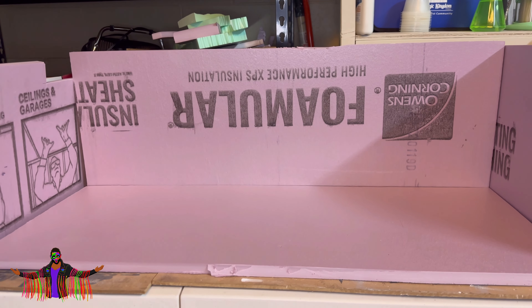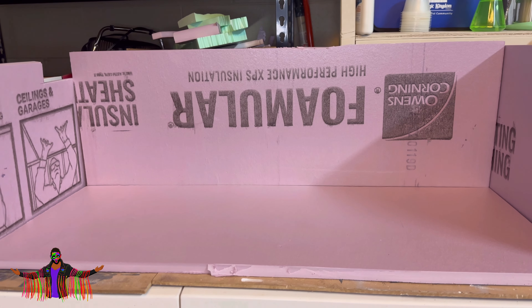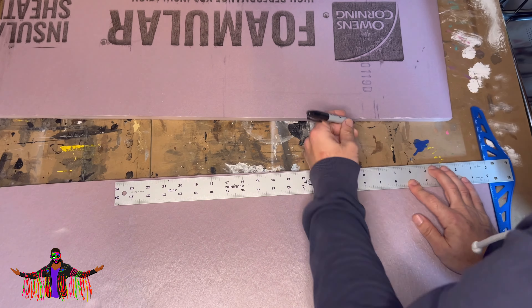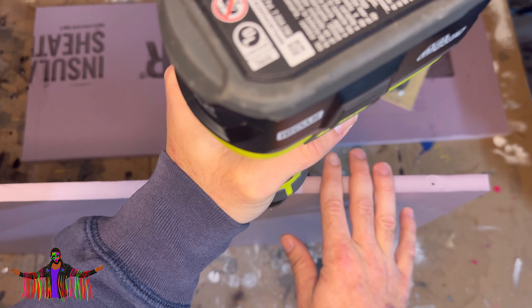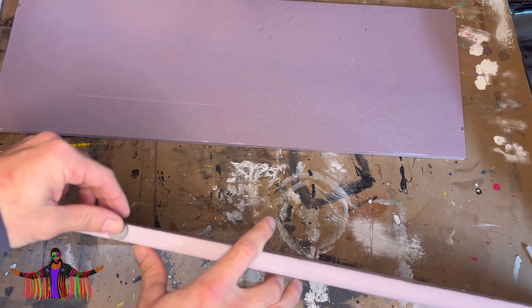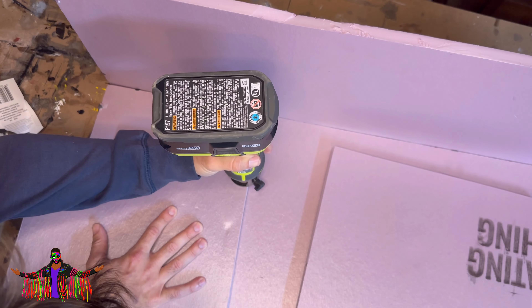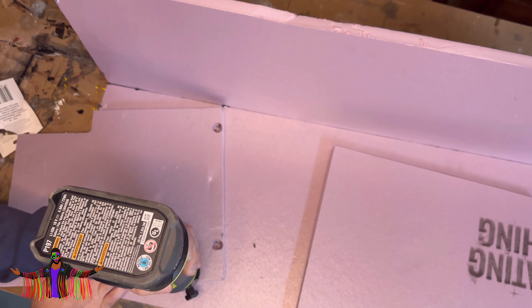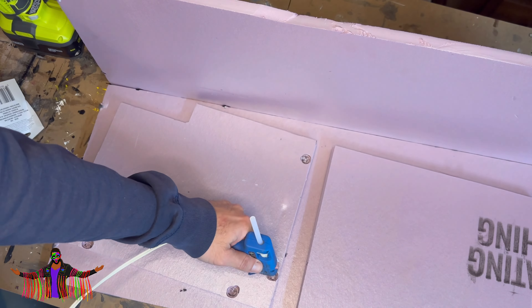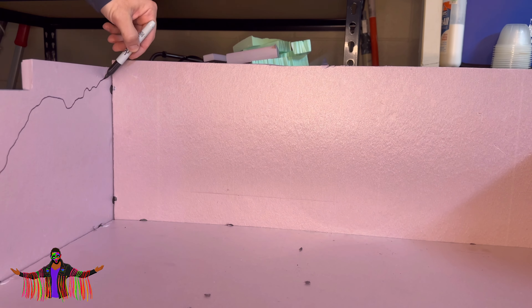I've already pre-measured all of my foam and some of the sides are uneven, but that's okay because we're going to start hacking away at the edges of this foam to make some uneven rock wall texture. I'm going to start magnetizing everything, so we'll go ahead and do that, then start adding some detail. Once most of my magnets are glued in, I press the foam board against the magnets so you can see the circular indentation, and then it's easy to know where to dremel and hot glue those in.